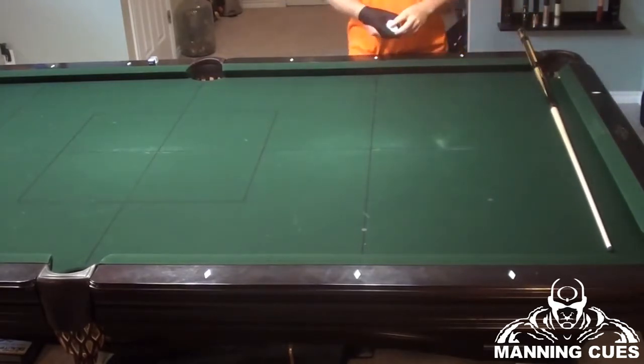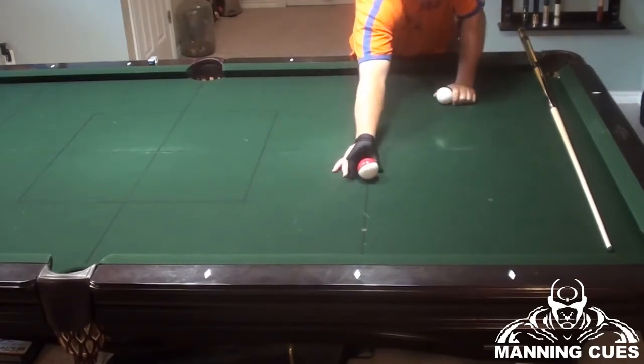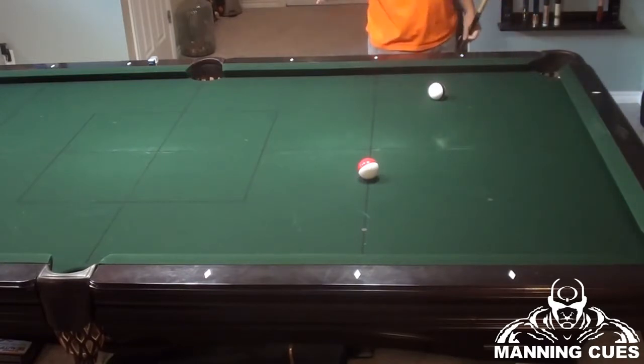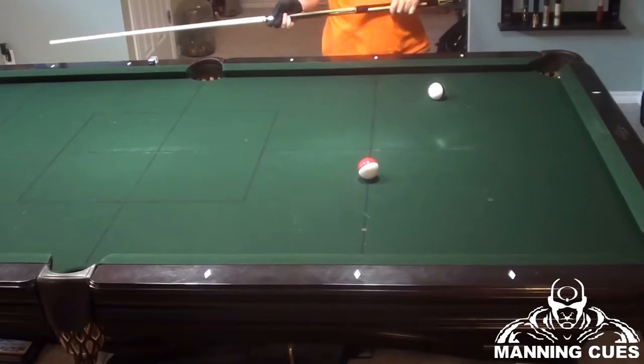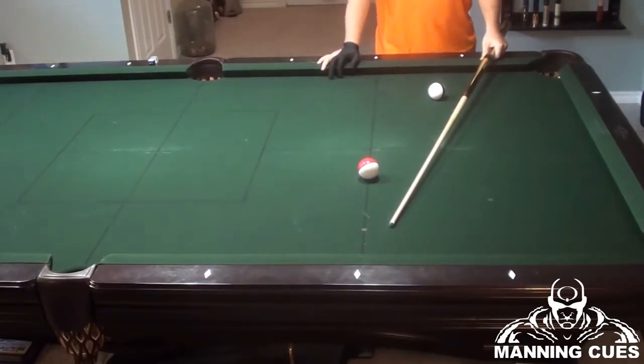The first shot I'm going to show you is just a standard bank that you may come into in the pool hall. It doesn't matter where the balls are — what we're going to do is measure the bank first. In the video, just follow what my cue stick is doing and look at the diamonds on the table. That's very important.